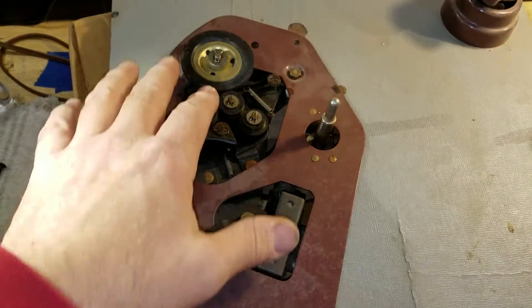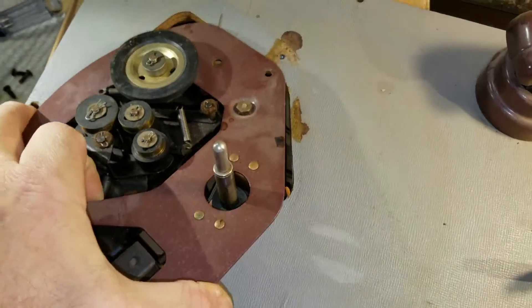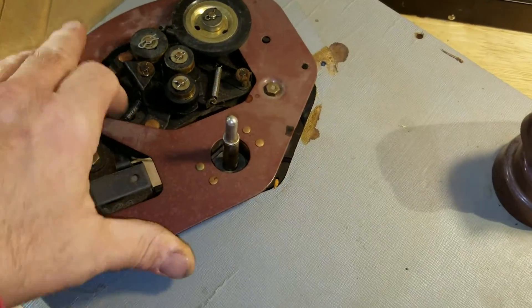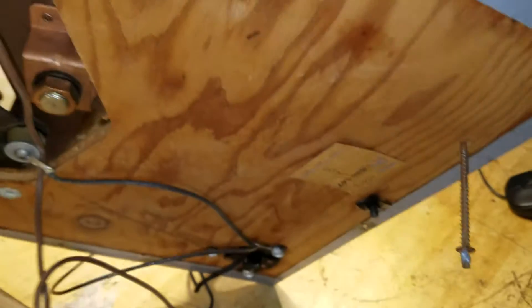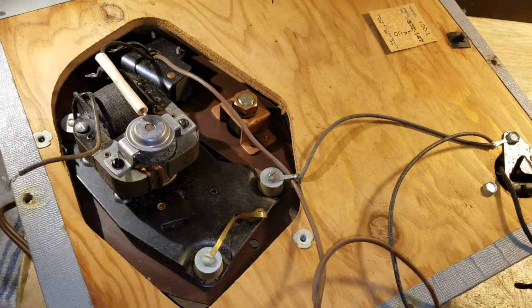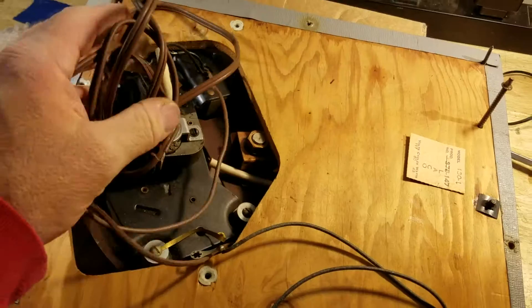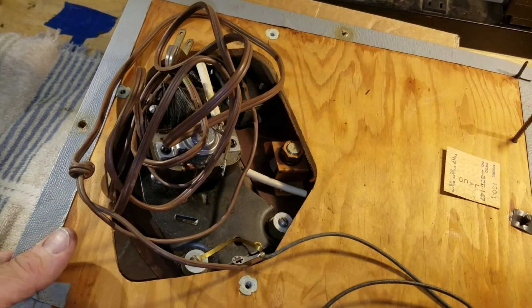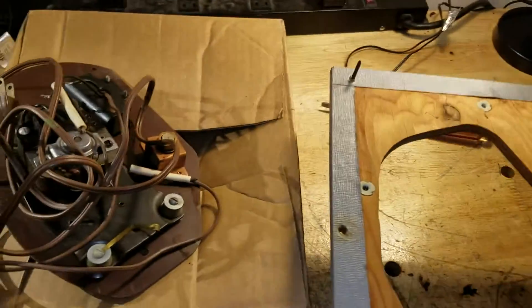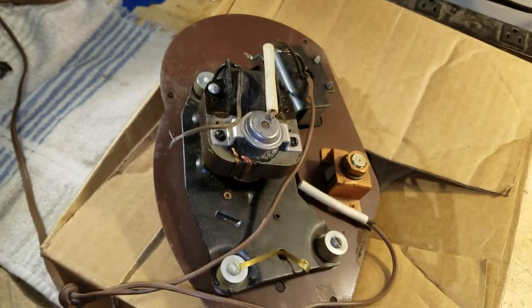I've taken the screws out. I've got a good hold of this — let's see what's holding her up. I have to remove that lead. So I'll go ahead and take this lead off. Lead is off. Lifting the makeshift plinth off of there. Here we go — one record player motor drive assembly.